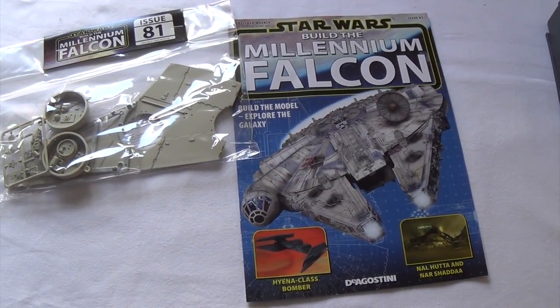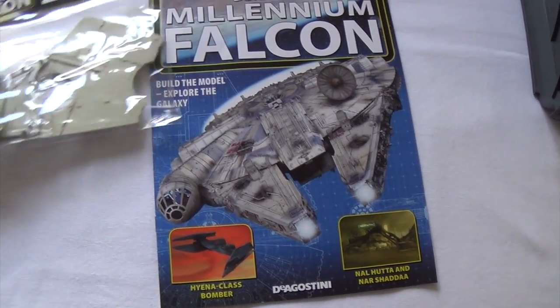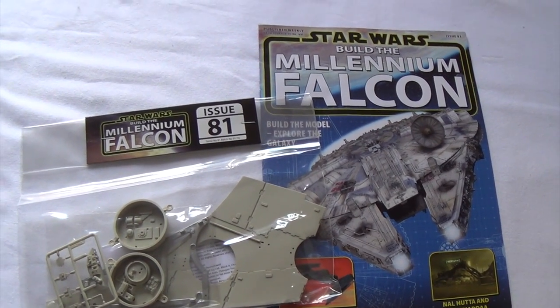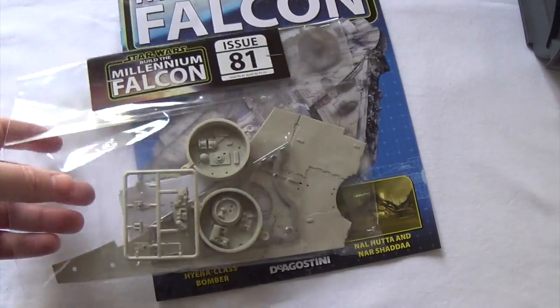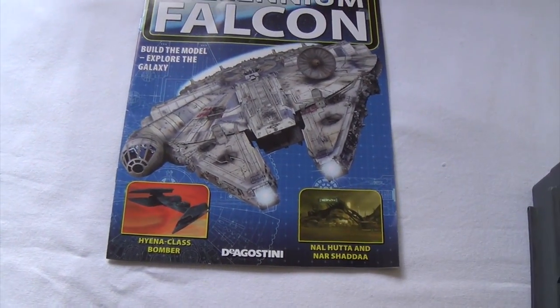Hey guys, I'm back for some more Millennium Falcon building. We've got another four issues to look at - 81, 82, 83, and 84. So I think we're just building the other loading mandible, the port side.